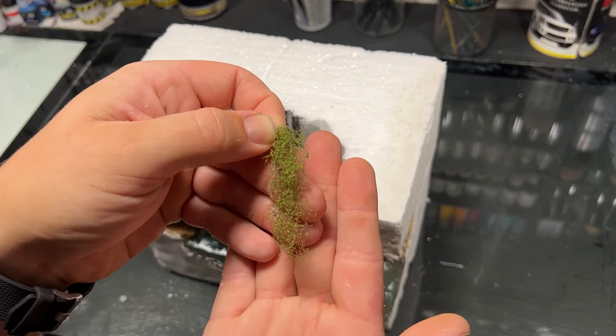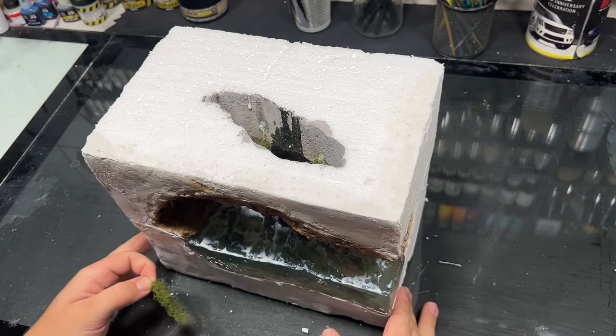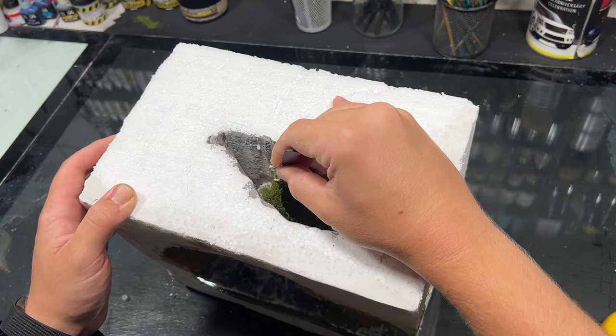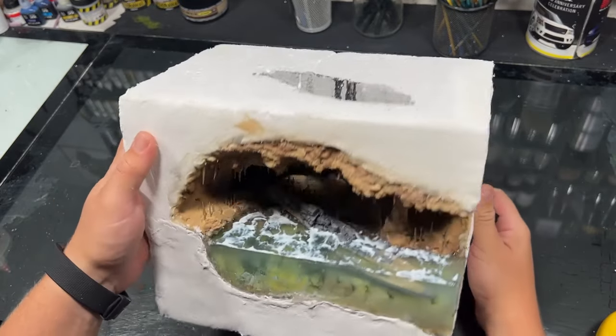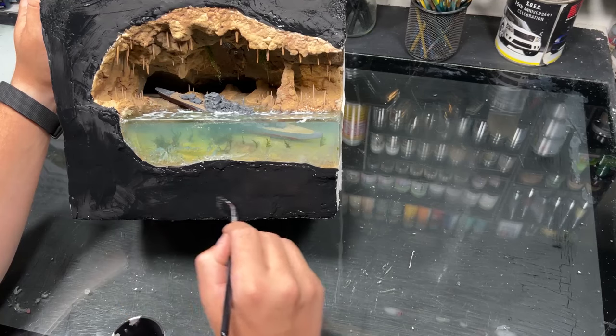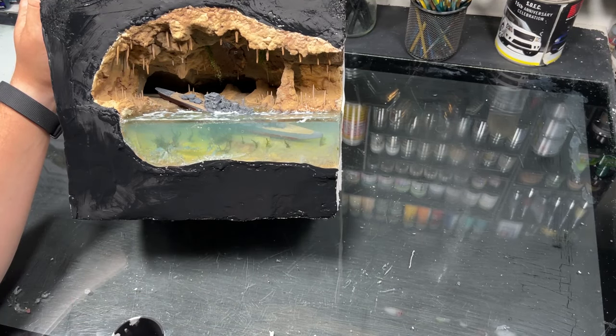For a final little touch, I wanted some extra vegetation and a little touch of green coming down from the opening to the surface, so I placed and made some little vines — the same ones I did on my post-apocalyptic bridge diorama. After that, I painted the signs black, and it was done!